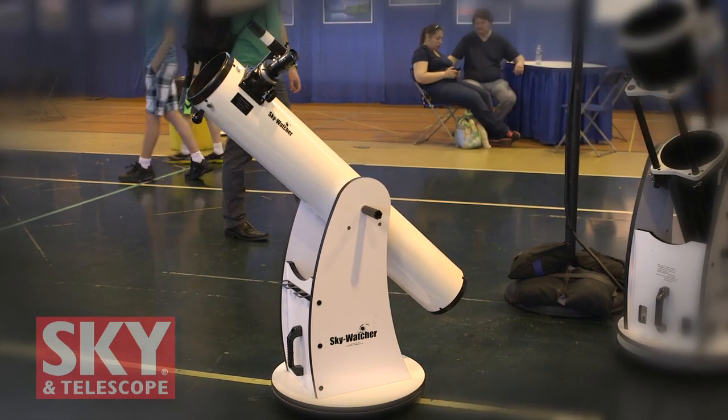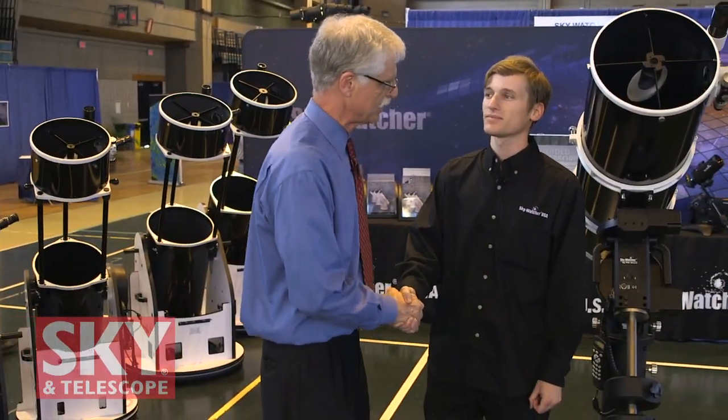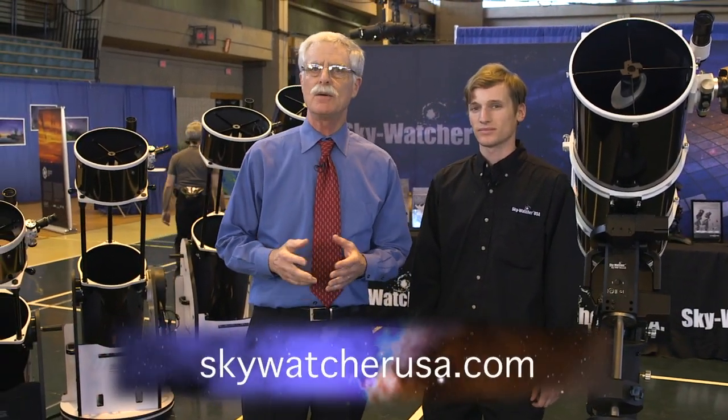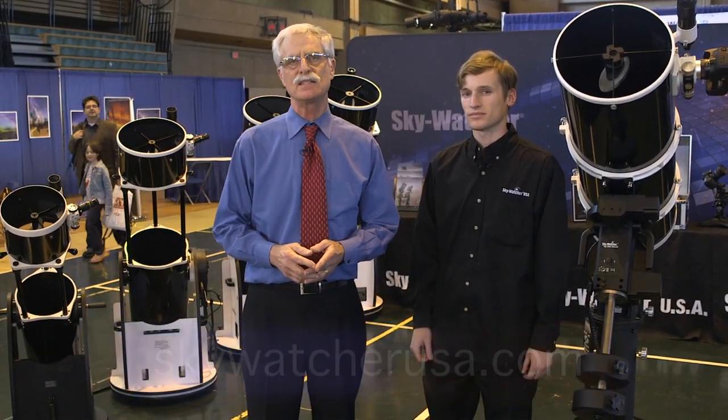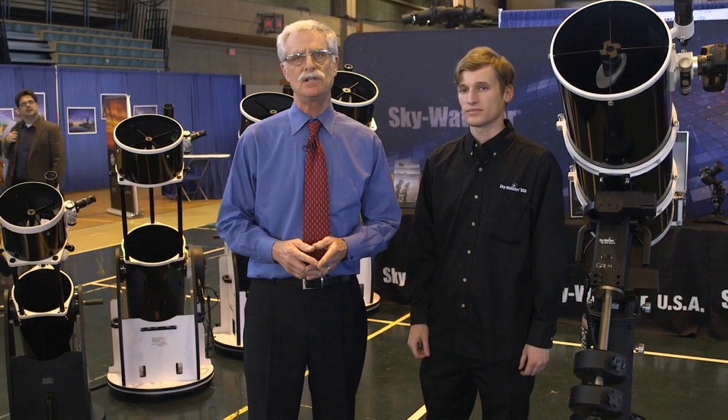Kevin, I want to thank you very much for telling me all about your new products. If viewers want to learn more about all of them, they can go to www.skywatcherusa.com. I'm Dennis DiCicco for Sky and Telescope Magazine here at NEAF 2015.